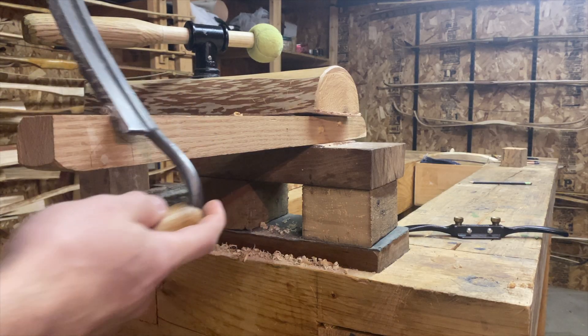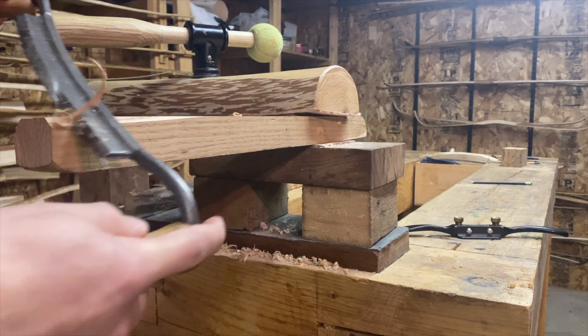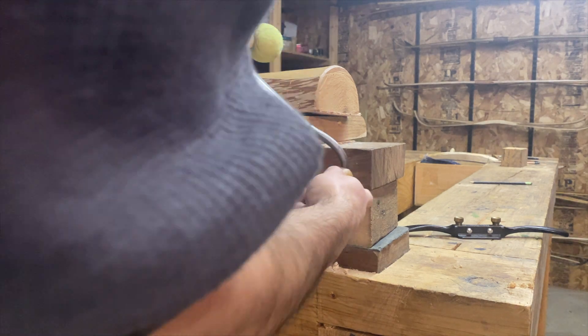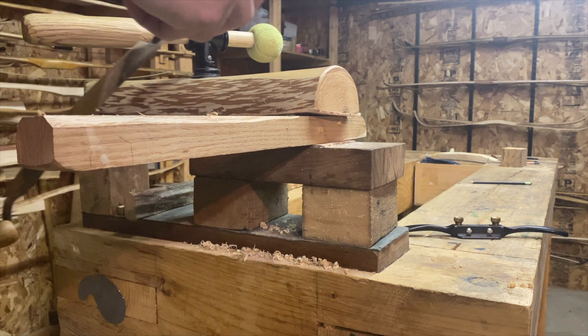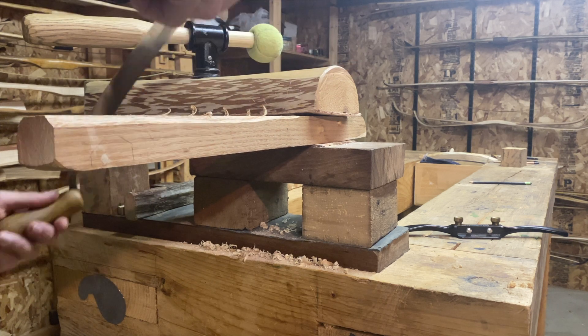Here's another example that really shows some of the difficulty of using boards with draw knives. You can see that on this side the draw knife cuts really cleanly and I'm carving with the grain, but as soon as I switch to the other side every cut I make seems to go against the grain.